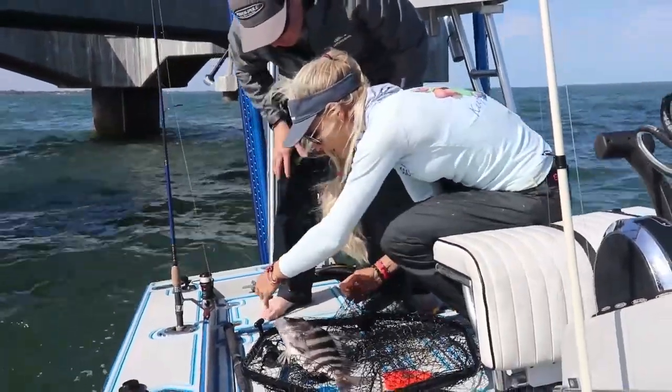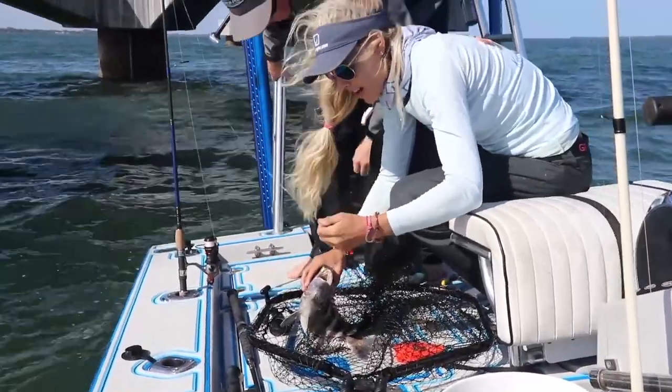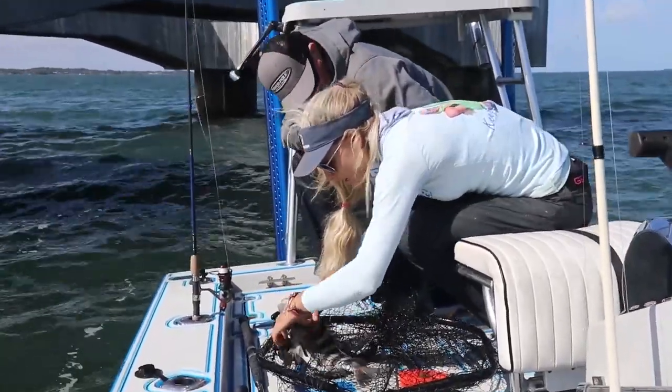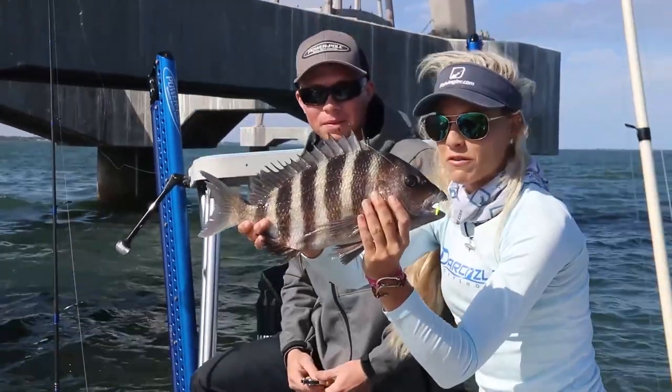Nice fish, Connor, that's what we're talking about. And right there, perfectly hooked in the corner of the mouth — they have really tough mouths to hook. We've been trying to catch these suckers for a while now. But that little jig, Connor's fishing that same exact setup. There is his beautiful fish, baby.